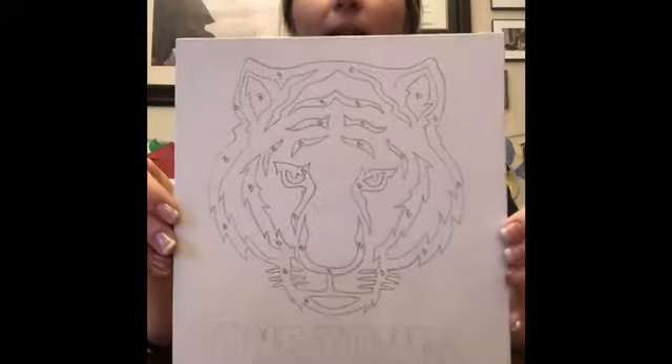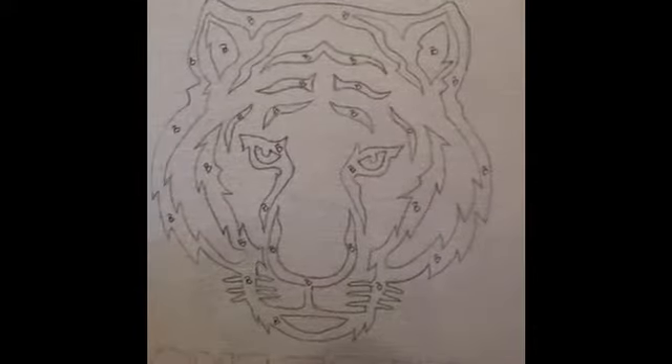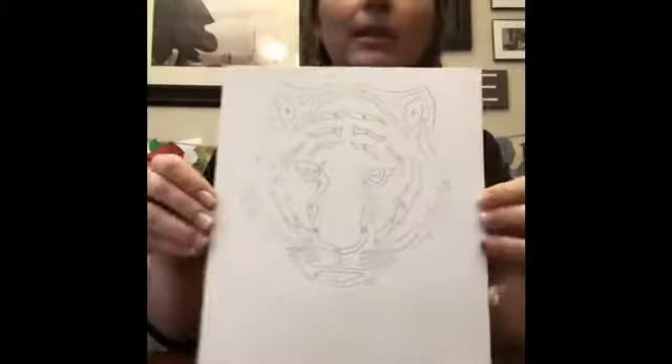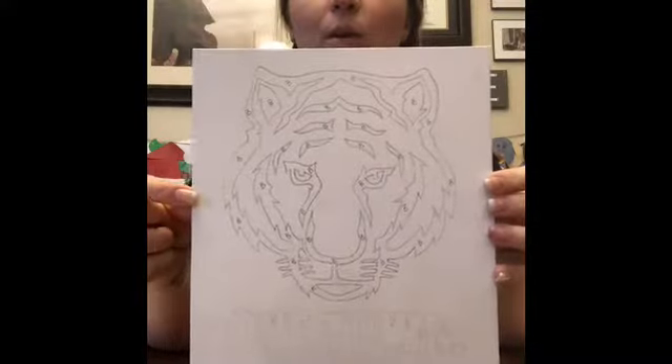You can see the canvas is outlined for you — it's kind of like a paint by number. If you look closely, there are little B's in all the areas where you paint black. And then I'm going to show you where to place orange and white too.